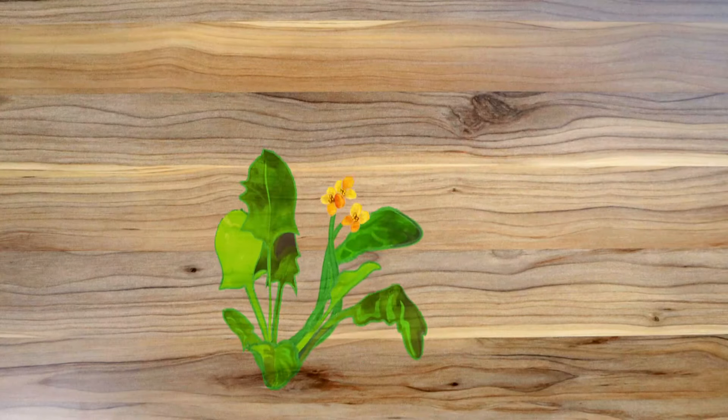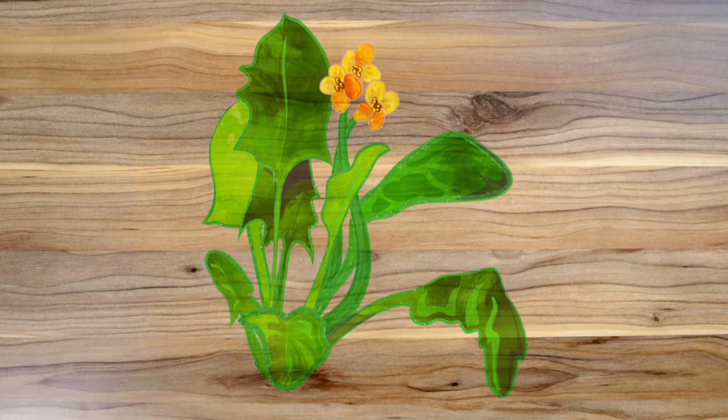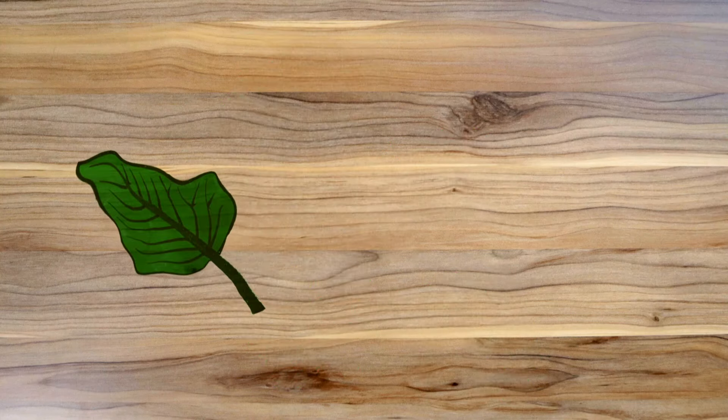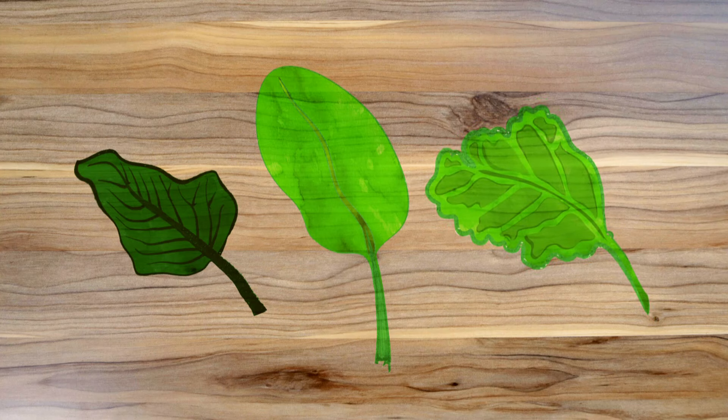And you know what that is, don't you? That's right, spinach. Spinach is a leafy flowering plant and the leaves are the part of the plant that we eat. There are different types of spinach — some have dark green curly leaves, some have wide smooth leaves, and others have slightly crinkly leaves.